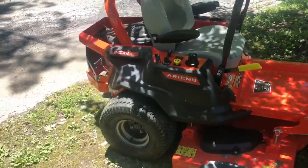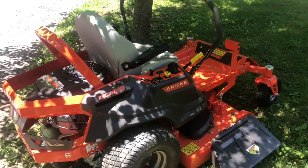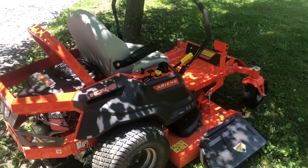So even though the title might be a little deceiving, my mower is running great. Just got to check the fluids every once in a while.